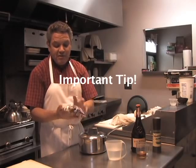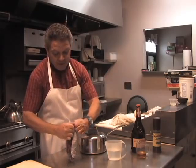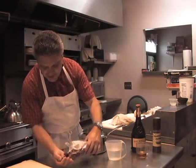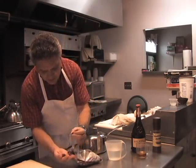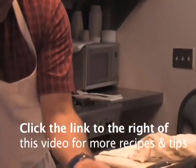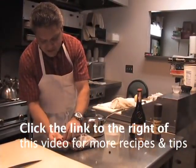When you get the cranberries from the store, you want to make sure that there are no rotten or bruised ones inside. So when you open the bag, you want to go ahead and kind of fish through them and see — like here's one, it's kind of mushed up, so you don't want to use those. You just want to use the ones that are firm.